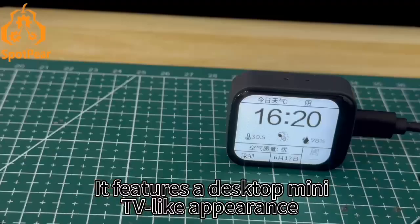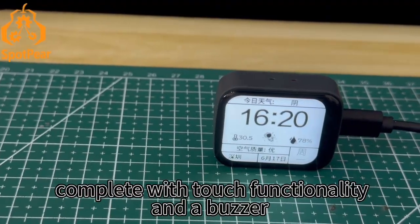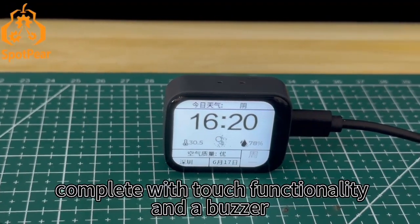It features a desktop mini TV-like appearance, complete with touch functionality and a buzzer.